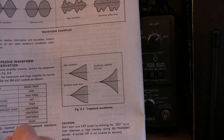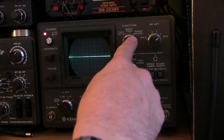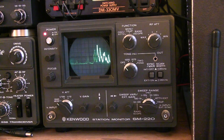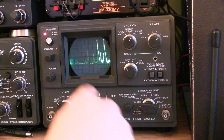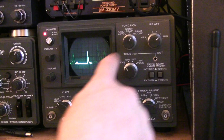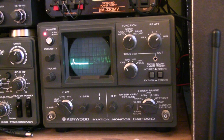One other function that I use quite often is the band scope feature. This is an optional feature that requires a module to be installed in the instrument, and it basically turns the scope into a dedicated spectrum analyzer to look at RF activity across a portion of the intermediate frequency stage of the transceiver. There were two band scope adapters available for the SM220: one designed for the TS500 series, like the 520 and 530, to monitor the 3.395 MHz IF, and the other called the BS8, which is the 8.83 MHz IF module.